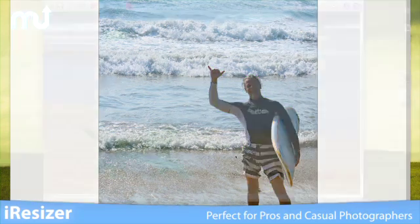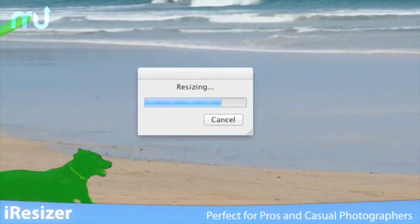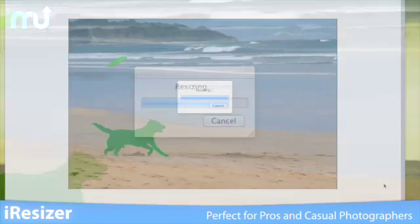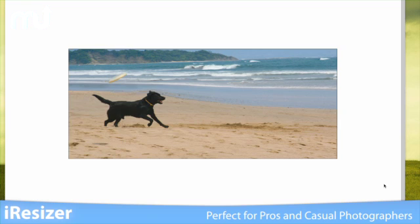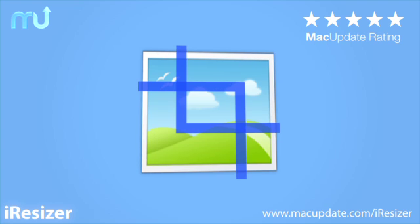Eye Resizer is perfect for web professionals who need a quick way to scale images for their sites, and for casual photographers who just need a better way to get everything into 4x6 prints without cropping most of your picture. Download it today at macupdate.com.